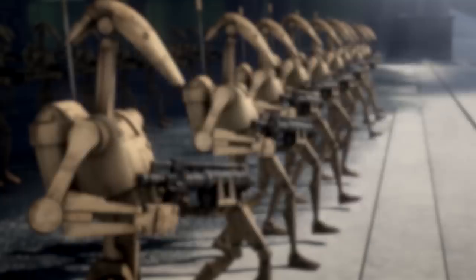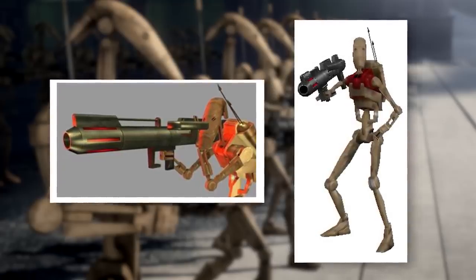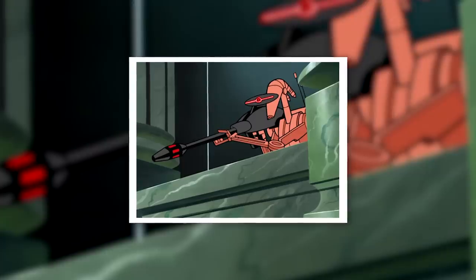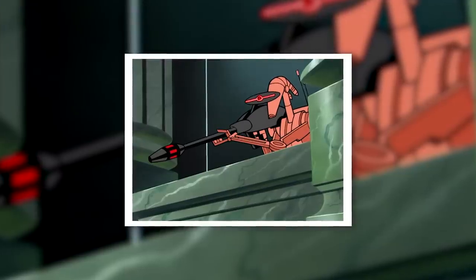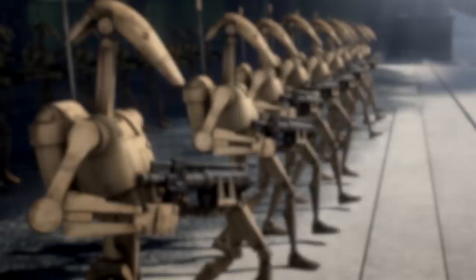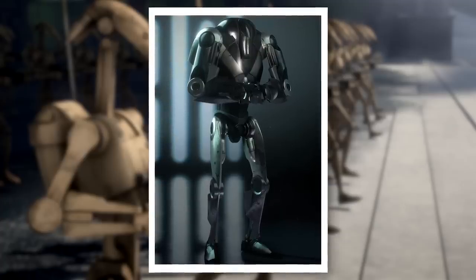Assault battle droids and battle droid assassins were among the most effective B-1 variants. Assault droids were programmed for the use of heavy weapons, particularly rocket launchers and mines. They featured a few sub-variants of their own, including anti-air battle droids, and they were quite effective at taking down enemy vehicles during the Clone Wars. Battle droid assassins, on the other hand, were snipers, equipped with E-5 rifles and programmed for incredible accuracy. Both were more effective than your standard B-1s, but both were also pretty rare, as Separatist commanders preferred the B-2 HA to the assault droid, and battle droid assassins were expensive to produce.